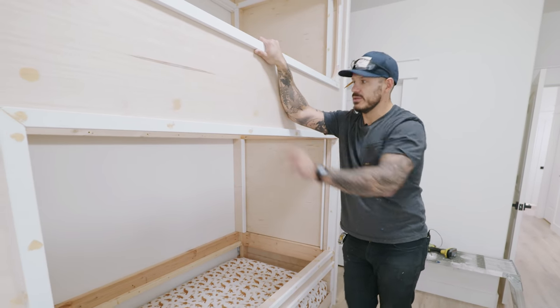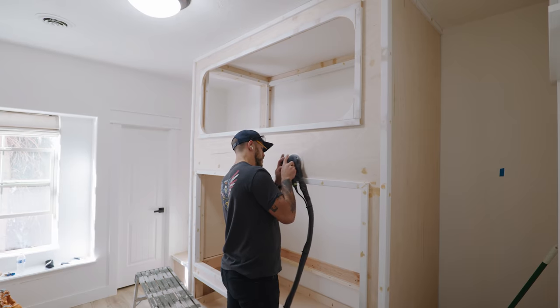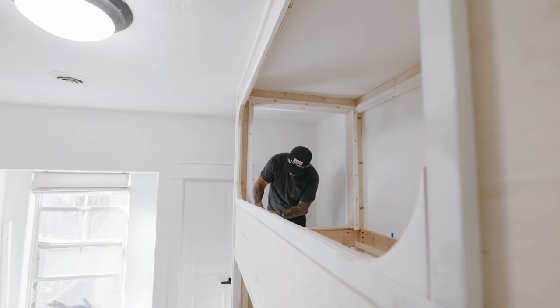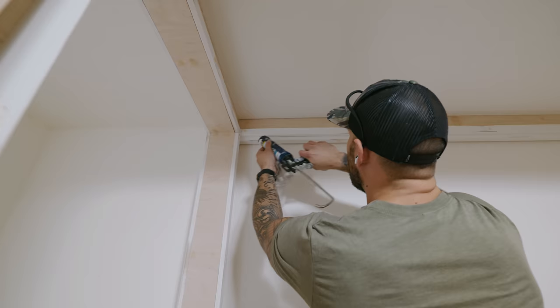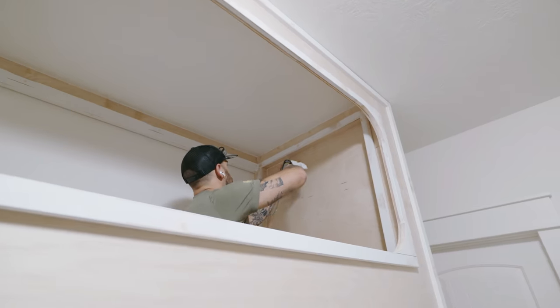Let's start sanding and caulking all these joints. Right before caulking, I'm using a damp rag to collect all the tiny dust particles - it'll help make sure the caulking doesn't gunk up with sawdust that's already there.